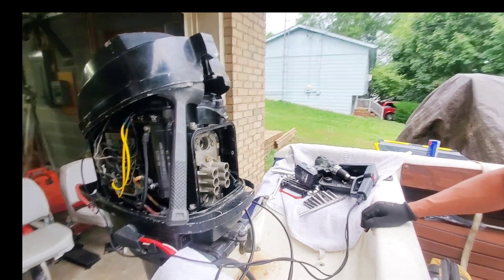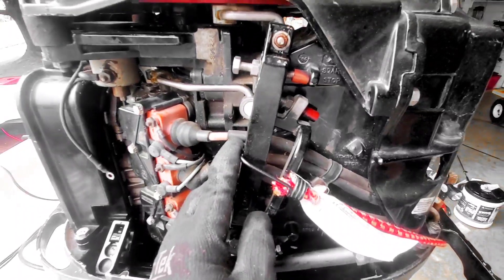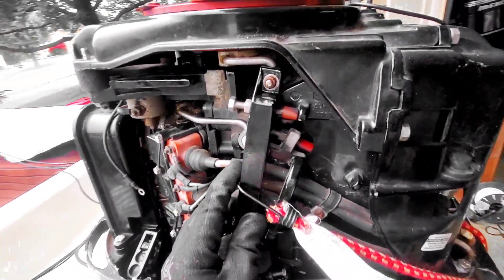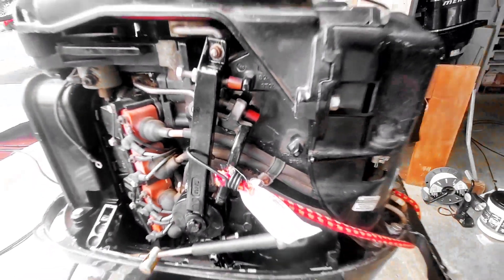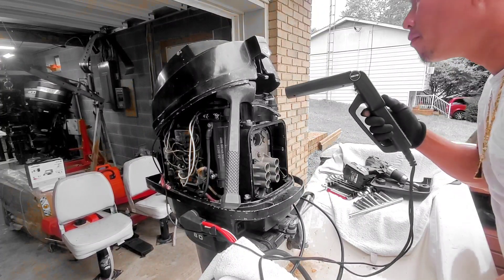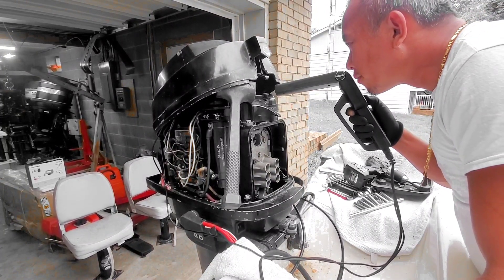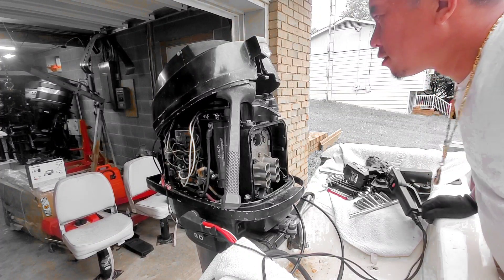The next thing we've got to do is set the max spark. For the idle screw, all I did was tighten that down to the idle stop. Now I have to set the max. I have a bungee cord attached all the way around as a max spark stop. We're trying to hit 28 degrees cranking, which will actually be 26 degrees, and that's at 5,500 RPM. We're aiming for just past 27 — so around 28.